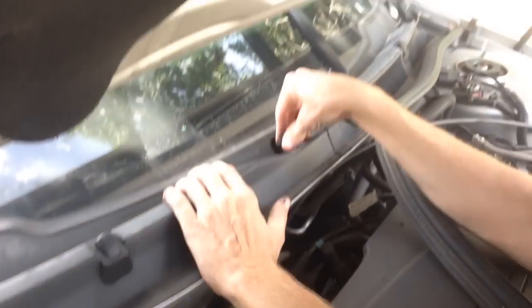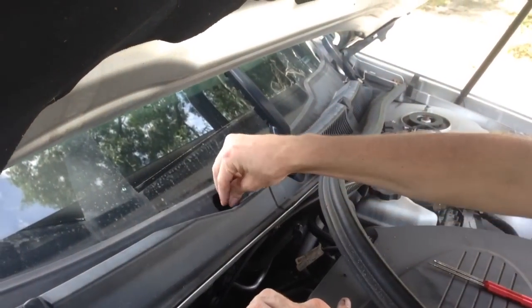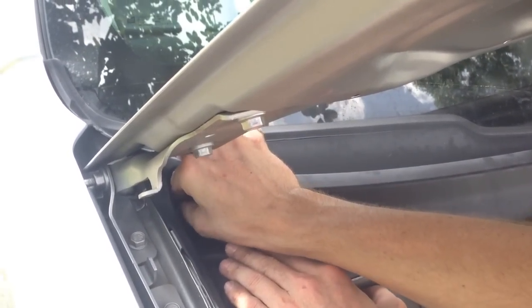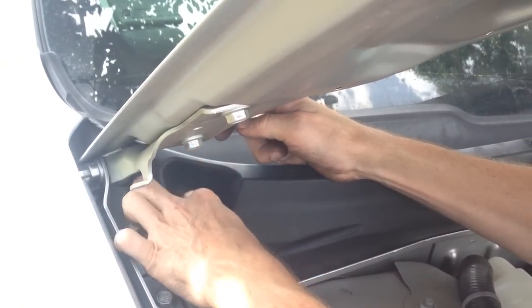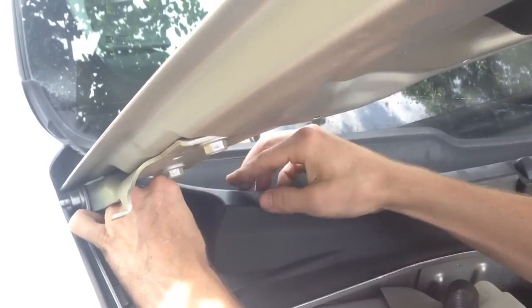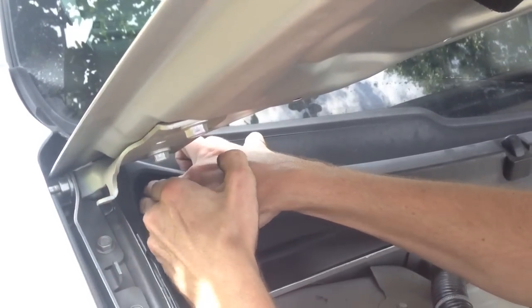And now we put our little clips back in. Push the first piece in and take your little second one, stuff it on in there, line it up. This one at the back doesn't give you any room to work with it. And snap your little rubber gasket back on here.